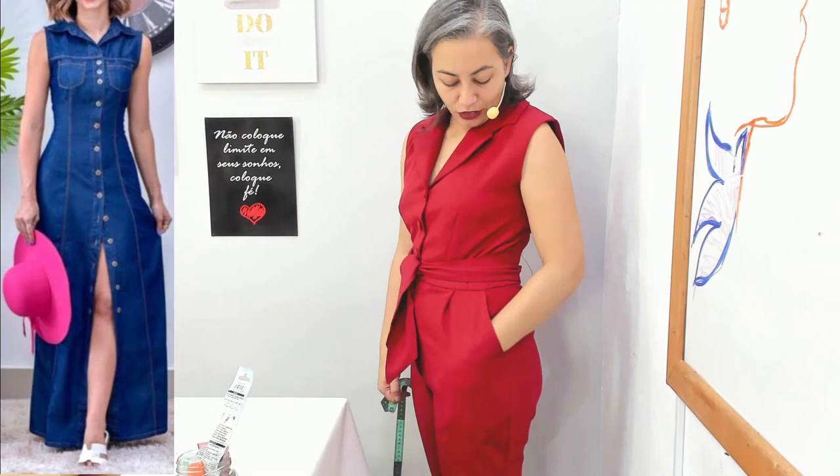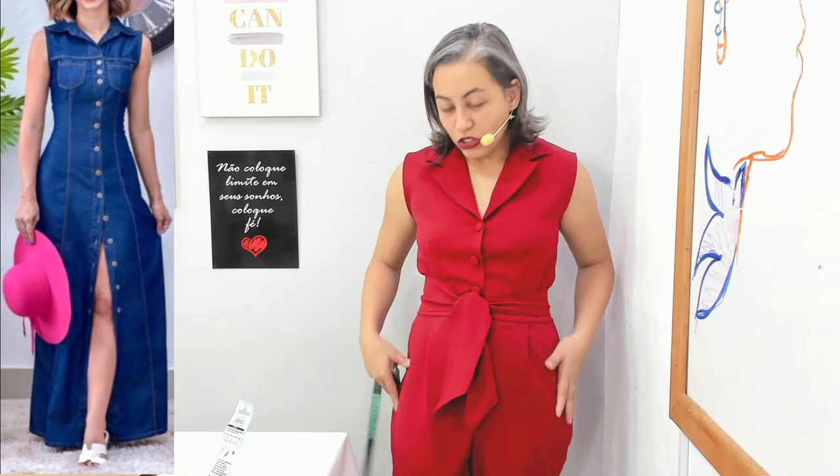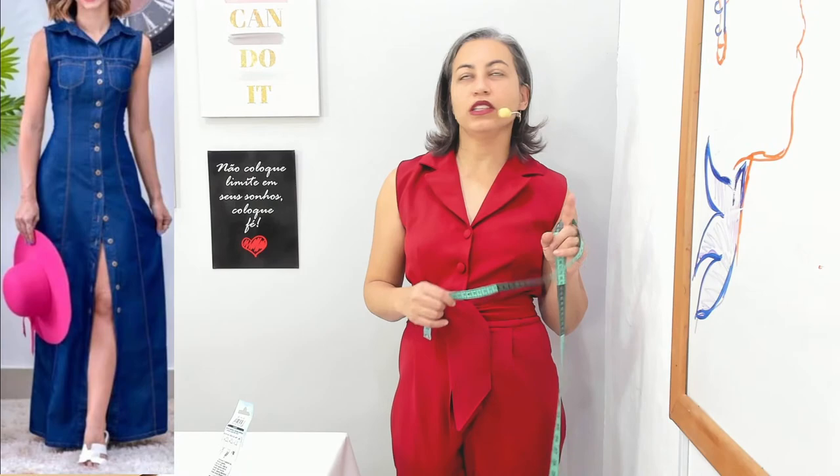Aproveitando, gente — esse macacão é de bolso faca. Na segunda-feira o pessoal perguntou como é que ele não vai ficar desbeiçado. Dependendo do tecido e do caimento da roupa do lado, se não tiver muito apertado, não tem problema. Deixa eu ver se eu tô precisando de alguma coisa. Só isso mesmo, então a gente vai mudando aqui.